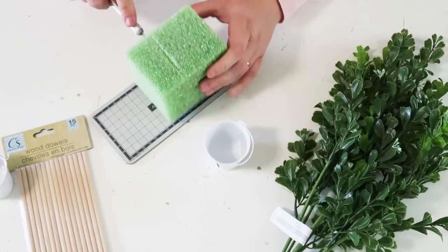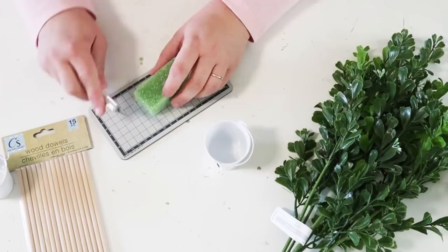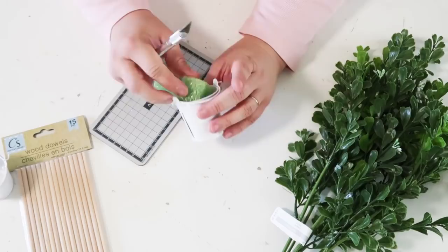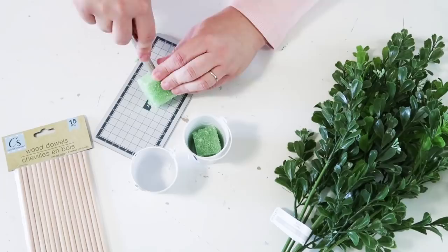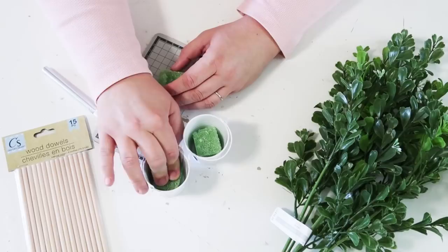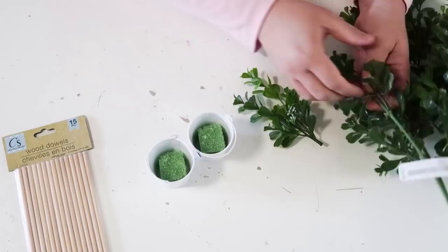We're going to take these cute little buckets, some greenery, some foam, and some wooden dowels. We're going to cut the foam down so it fits nicely inside the bottom of the bucket, and we'll do two of these since there are two in a pack. The idea behind this is that this greenery kind of looks like a mini version of a fiddle-leaf fig, and I thought how cute to make little tiny fiddle-leaf fig trees to display somewhere in your home with a farmhouse twist.